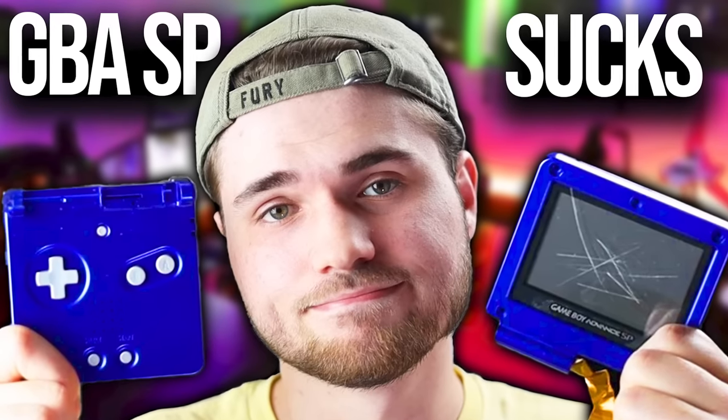Before we get started, this is one of the tougher models to mod. Please watch this video all the way through before you even attempt to do it. I would say even before you buy the mod kit. And yes, I just put out a video called 'Why SPs Suck.' You should probably watch that before you get started too.